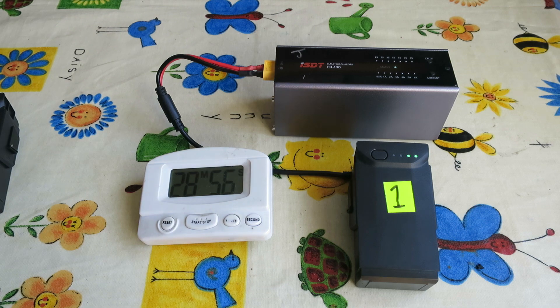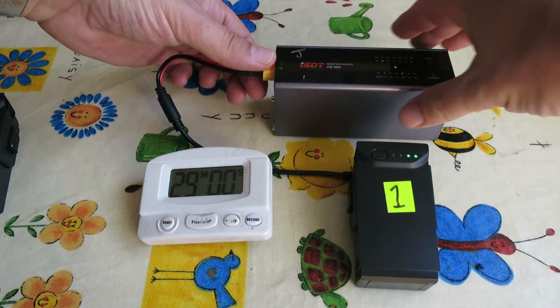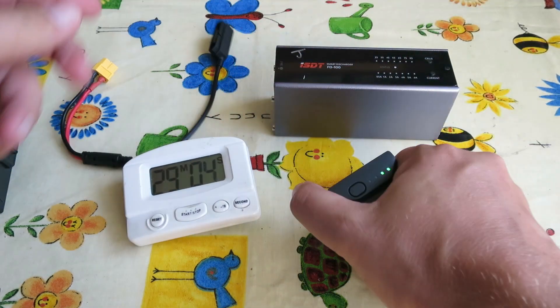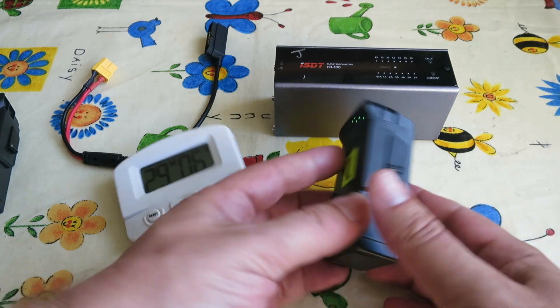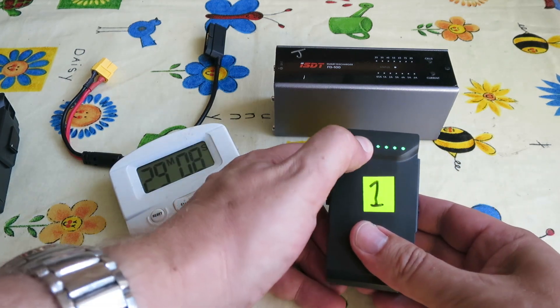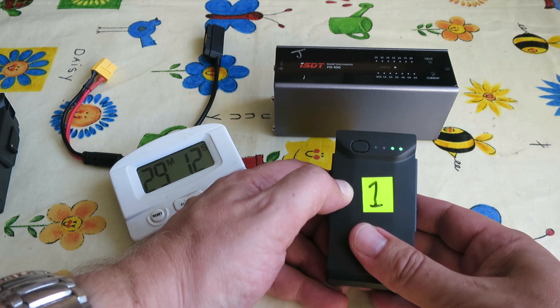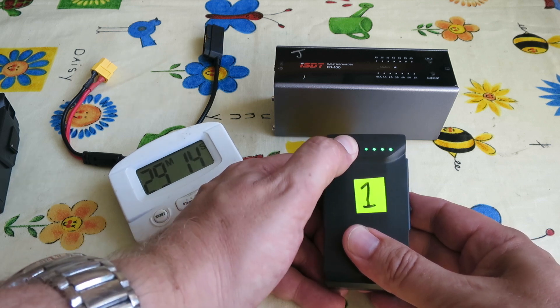On the 4 amp setting it took just over 28 minutes. I also ran a 5 amp and 6 amp test, and I think I'll probably use the 6 amp setting because the battery was completely cool afterwards and it just seems fine.